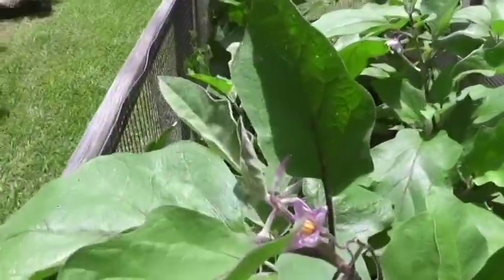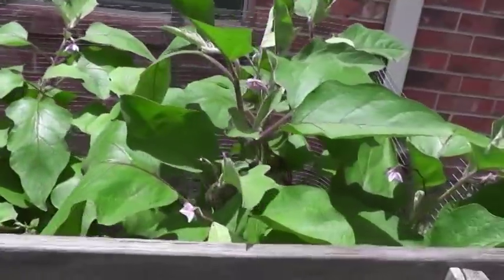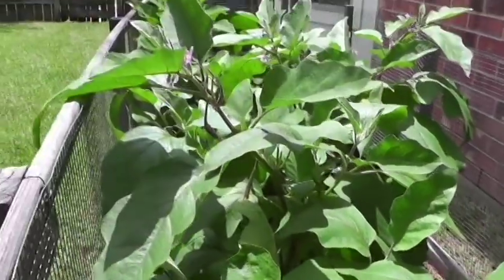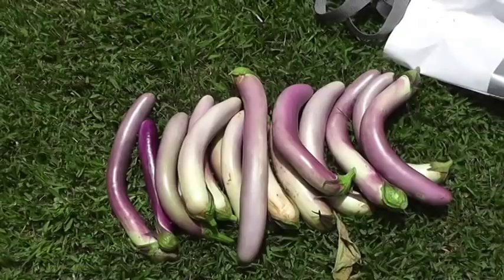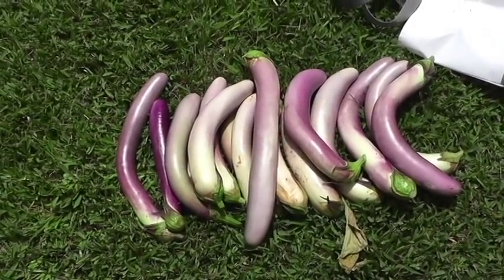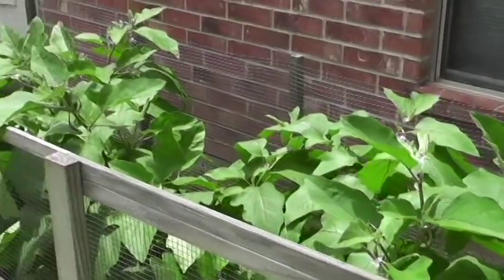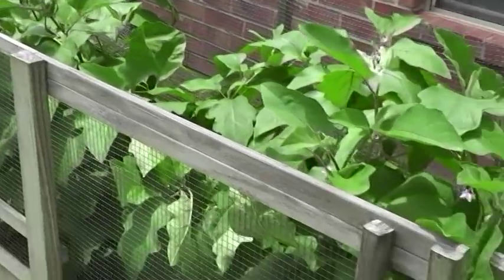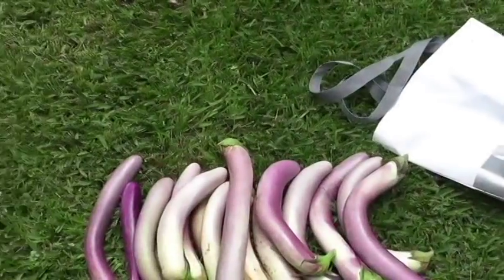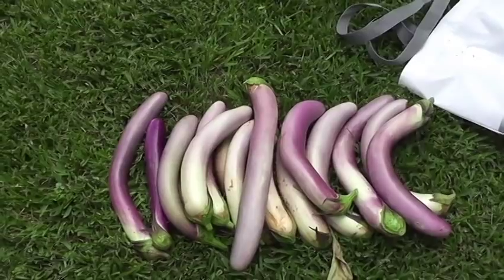This is what healthy eggplant should look like — no disease even with all the rain we've gotten, and lots of flowers still. There you have it — one day's harvest: about 15 Japanese eggplants. There's a bunch still on there that I'll let go a few more days to get a little bigger, but that's pretty good. Some good eats — wash them up and get back to the house.